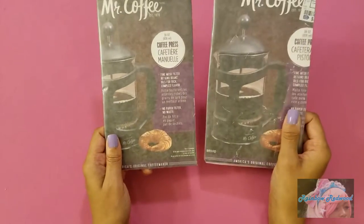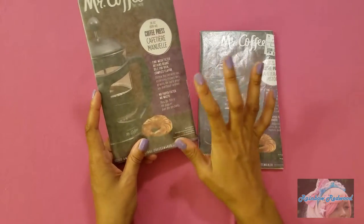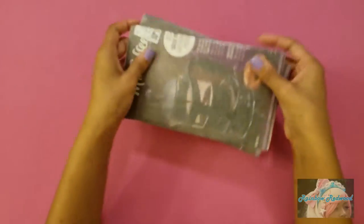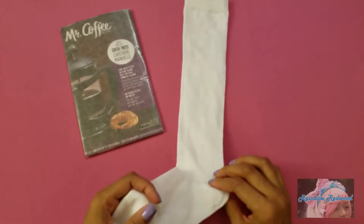You're going to cut out two pieces of cardboard about five or six inches across and whatever length you would like. It doesn't have to be these exact measurements, but you do want both of them to be the same size. After that, you're going to cover them in wax paper, as I've already done.